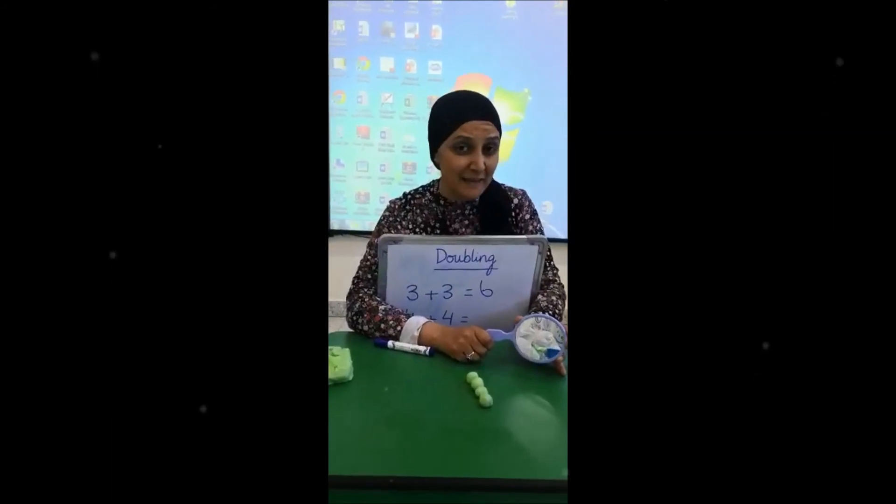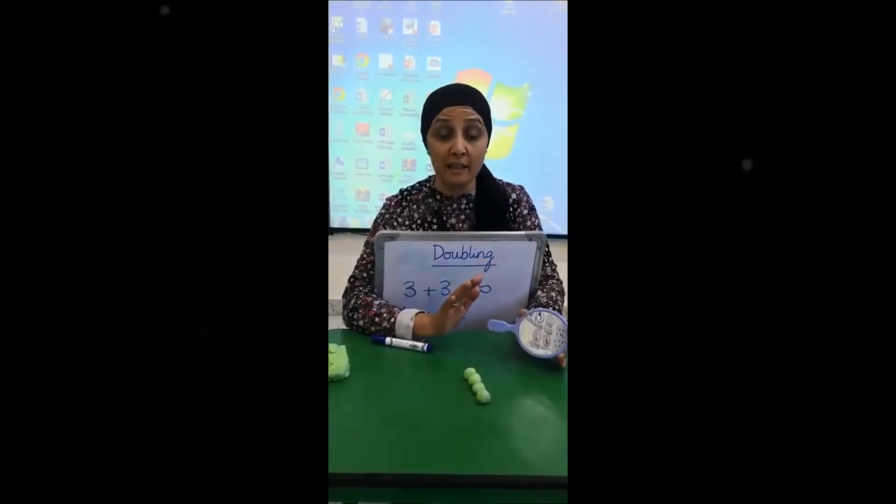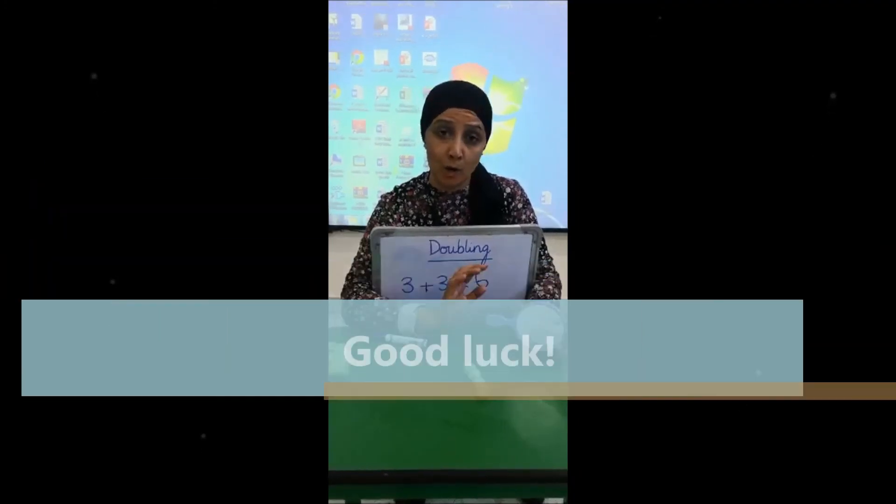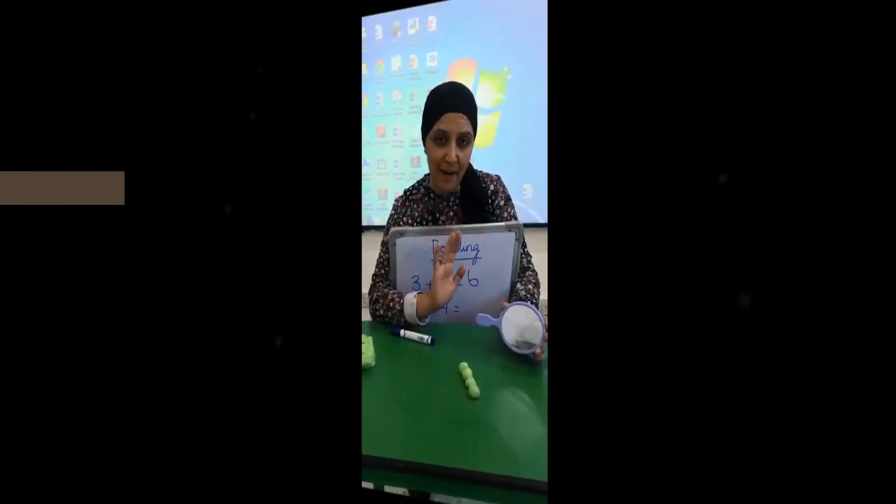Did you enjoy that? It's very simple. You can use anything you want in the house to learn the concepts of doubling. Hope you enjoyed it. Good luck. Bye.